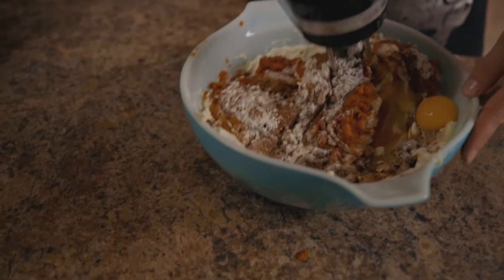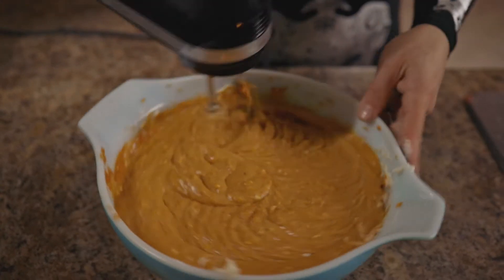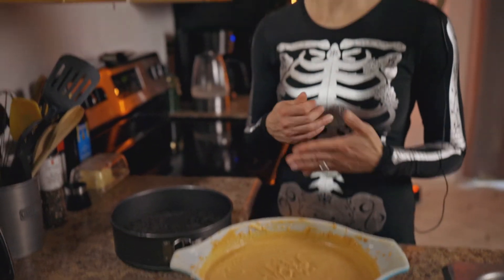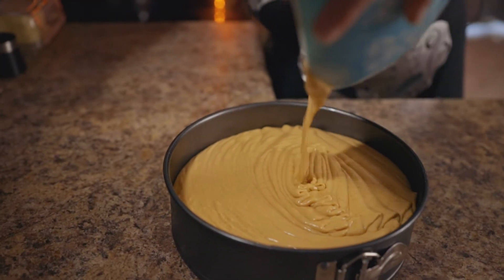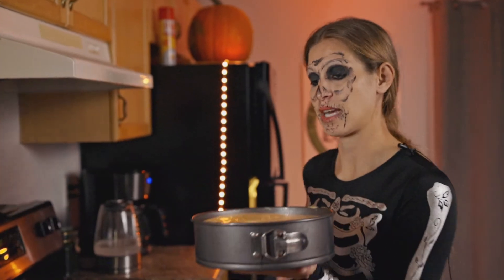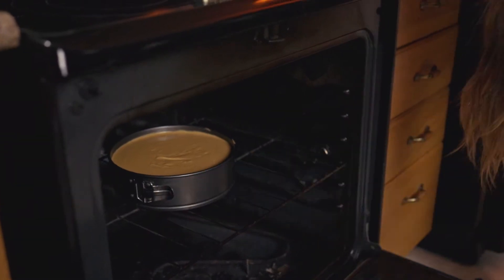Taking our mixer and mixing it all together — it's very rich, so we're going to really work with it and mix until smooth. It's starting to smell good. Make sure your oven is at 350. I'm going to add this mixture to my base and we're going to bake it for an hour and 15 minutes. Make sure your oven rack is on the middle section of your oven — right in the middle.